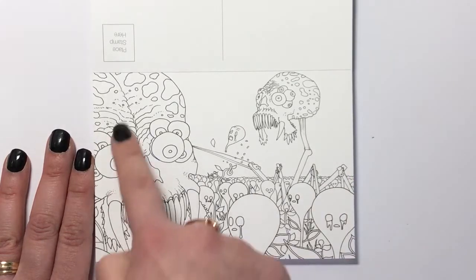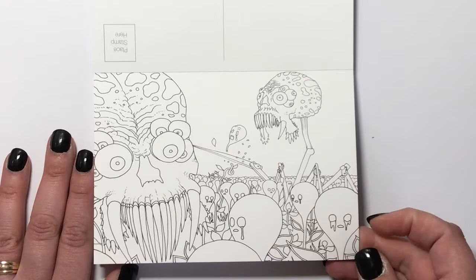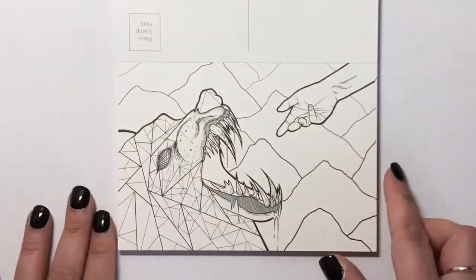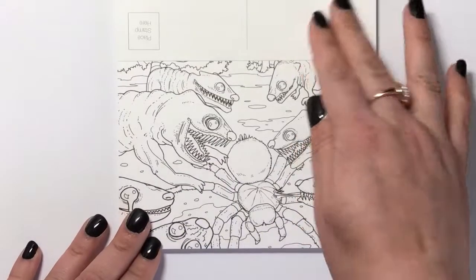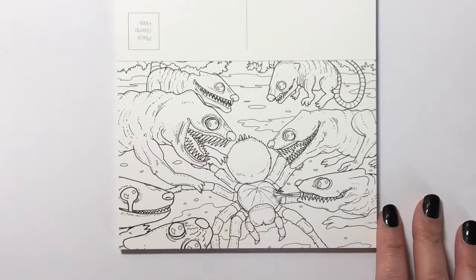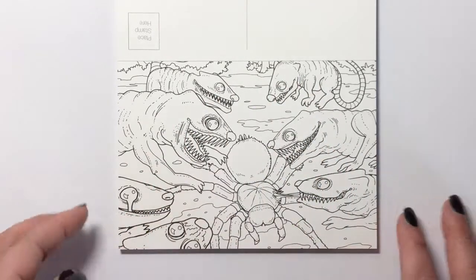These designs really are unique — you're not going to find them anywhere else or anything like it. Here we've got this weird brain, sort of Mars Attacks-type creatures with these weird crying ghosts. Here we've got a more obvious one — a wolf with a geometric design and a hand just reaching out. And here we've got a spider, a tarantula-type thing with lots of rats around it.